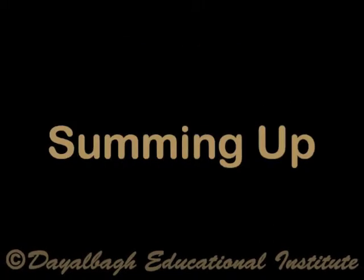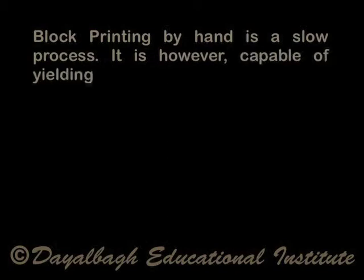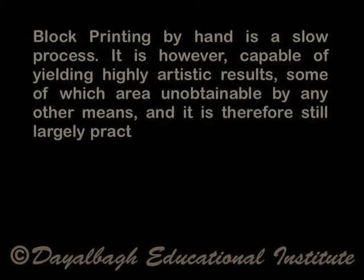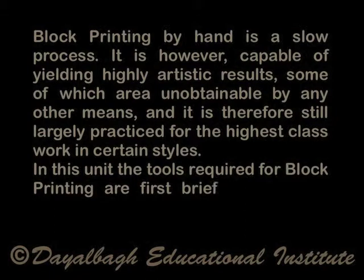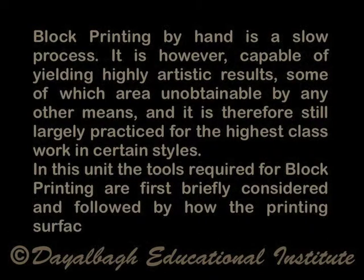Block printing by hand is a slow process. It is however capable of yielding highly artistic results, which is not possible by any other means, and it is therefore still largely practiced for the highest class of artistic work. In this unit, the tools required for block printing are first briefly considered, followed by how the printing surface is prepared.